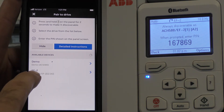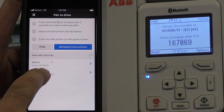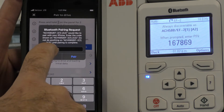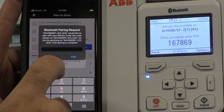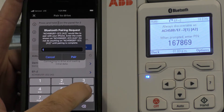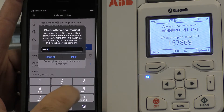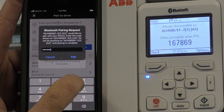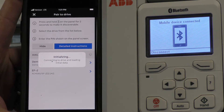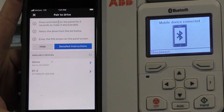Down here you'll see that the drive is discovered. Press on EF2 and then enter the Bluetooth pairing number and press Pair. You'll notice the blue light is flashing — it's connecting to the phone.